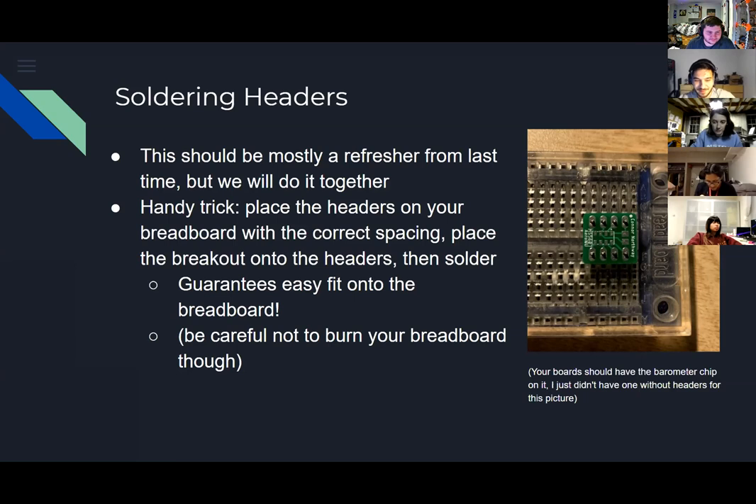For the solder sucker: there should be a long cylindrical thing - push down on it from the top, then there's a button on the side that releases it and it springs up to suck the solder. Put a picture of the finished board into the Discord. That was the last soldering thing for today.